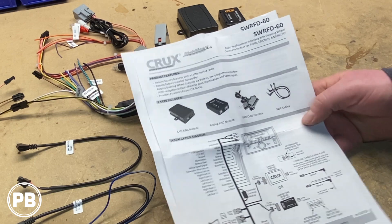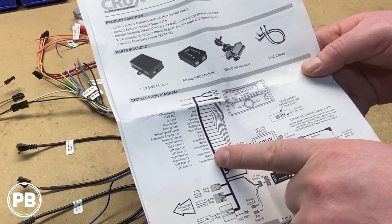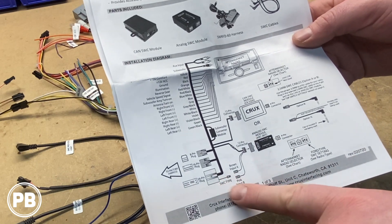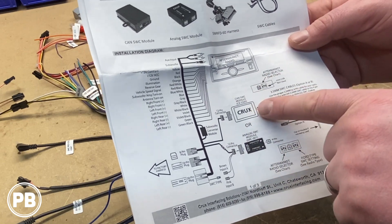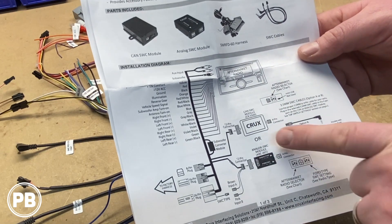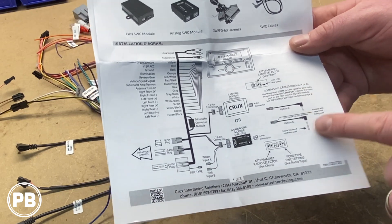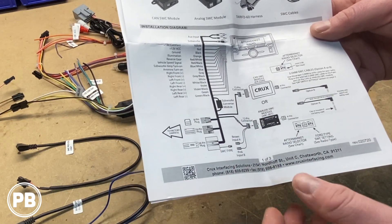The instructions show you which colors do what and where to install them, as well as where each connector goes — both the 8-pin, 16-pin, and 24-pin connector — and what the smaller connectors do. Depending on whether you have the analog or CAN bus version of your steering wheel controls, it shows you how to hook those up. You're not going to use both — it's one or the other. It also shows you which steering wheel control wired remote wire you'll need for your radio depending on which radio type you have, so make sure you go over this in detail.